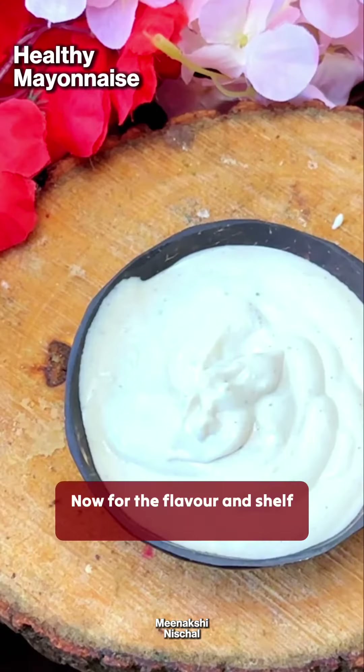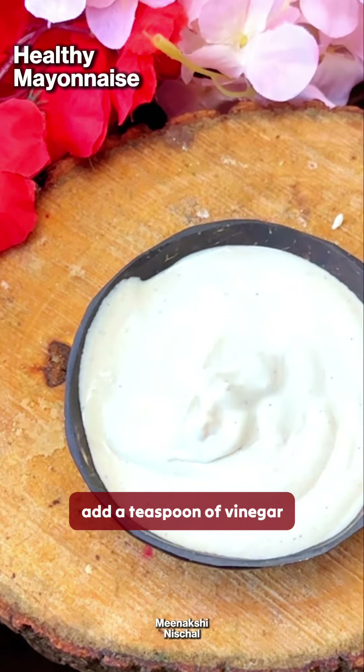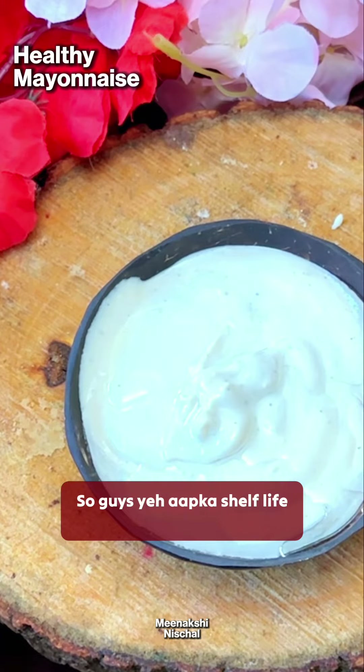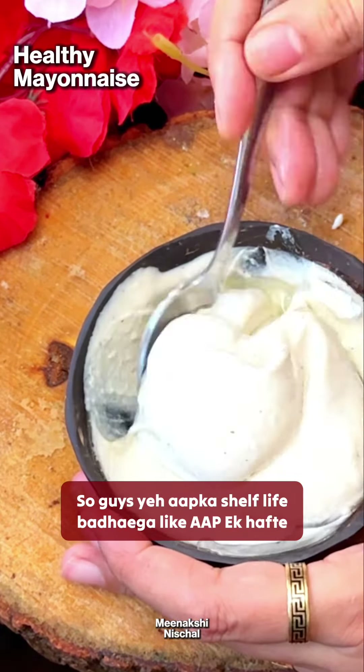Now for the flavor and shelf life, add 1 teaspoon of vinegar and 1-2 teaspoons of olive oil. You can store it for 1-2 weeks.